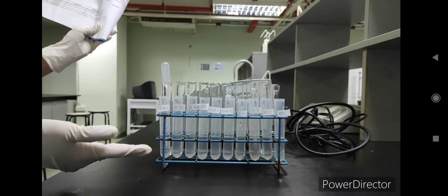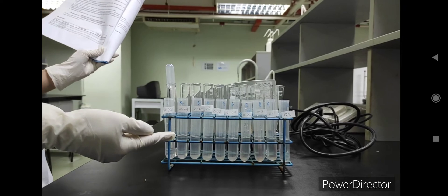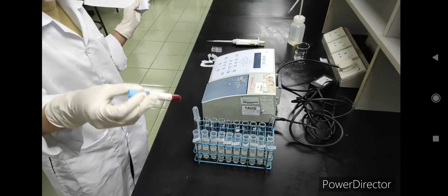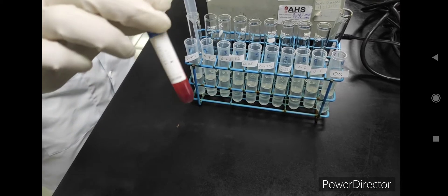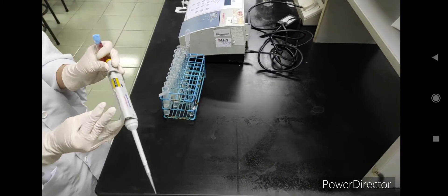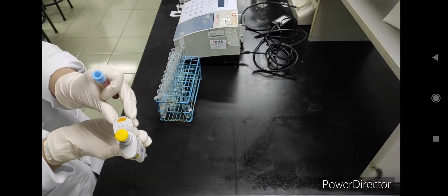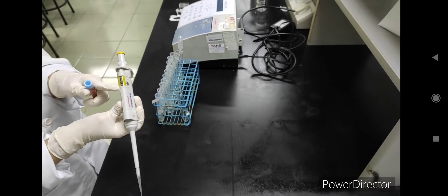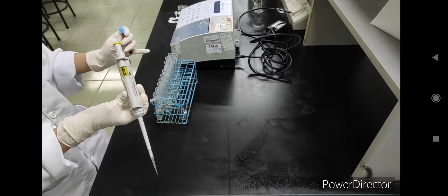All of these are 5 ml each at different concentrations. We also prepared a blood sample containing an anti-coagulant tube. We are using a micropipette — this is a 2 to 20 microliter micropipette — and we have already set it to 20 microliters because we need to draw 20 microliters of blood into each tube.